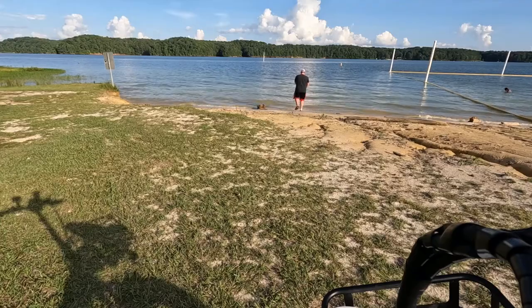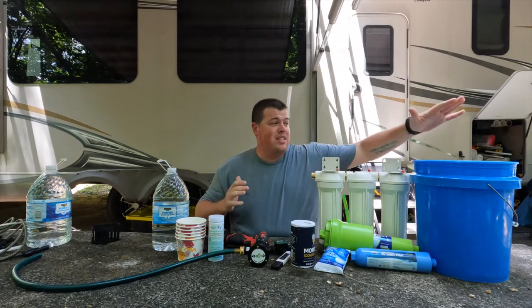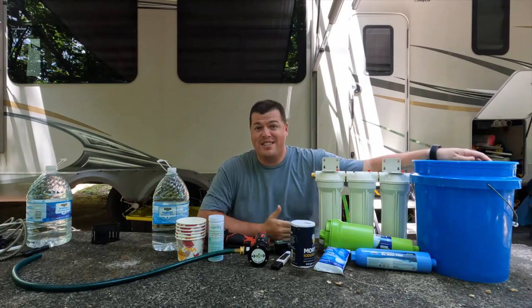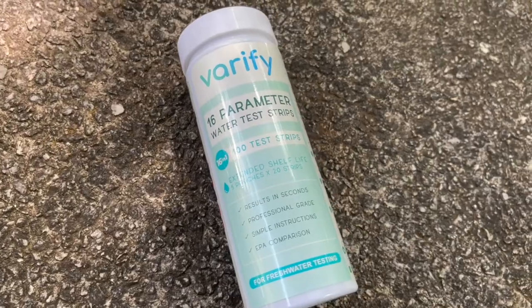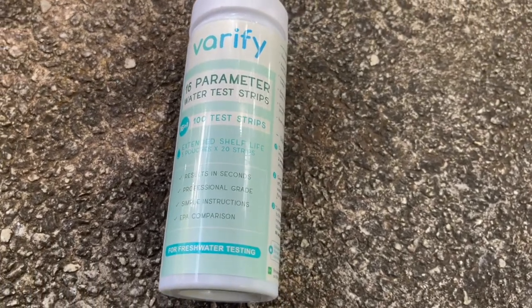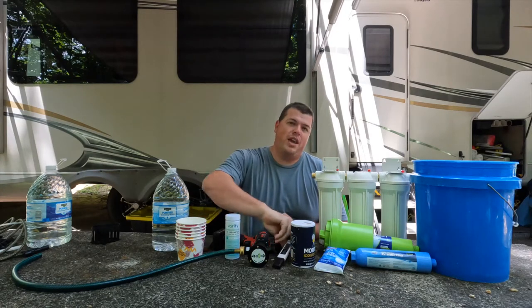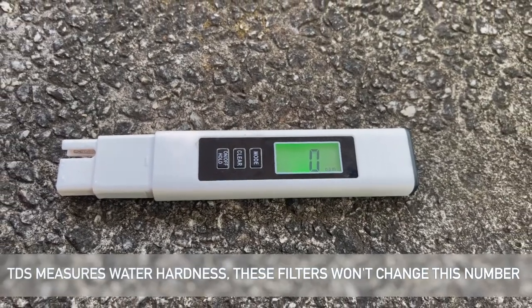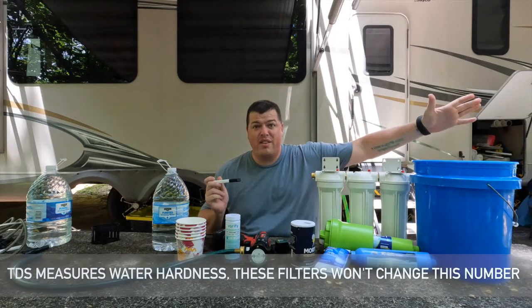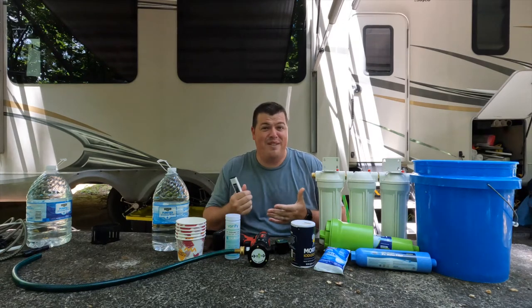You saw me get this bucket of lake water from the lake not too long ago. I might have been wearing a different shirt because it was a different day, but this is the exact same bucket filled with the exact same water. To perform these tests, I've been using Verify test strips — literally the highest-rated water testing strips available on Amazon with very good reviews. I've also been doing a total dissolved solids test. Honestly, the water we've been getting has been ridiculously clean. Even this lake water has very good numbers and we're getting well within range readings.